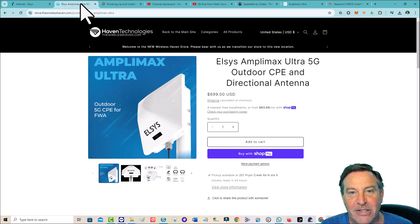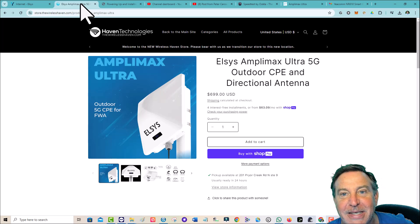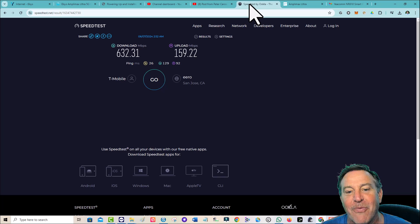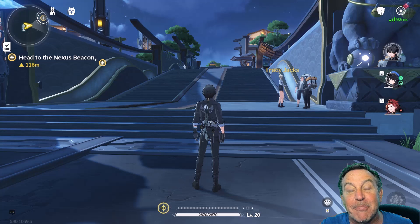Imagine if you bought a soda and the straw didn't go down to the bottom — that's on you. This is changing out the straw so you can get full access to the network that you're paying for. So yeah, we're getting some crazy speeds. I did a speed test recently and got 632 down and almost 160 up, with a 26ms ping.